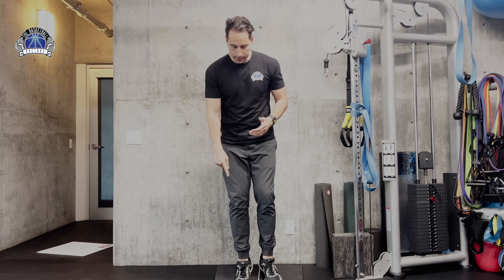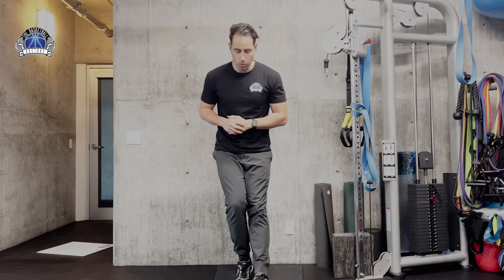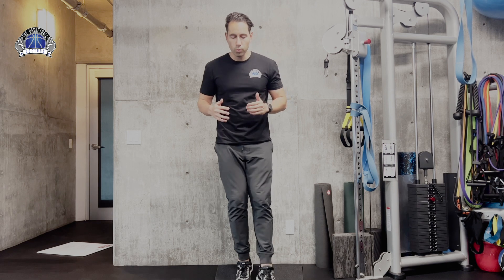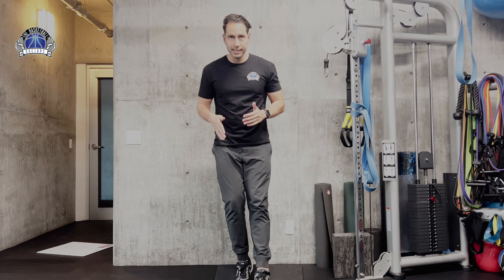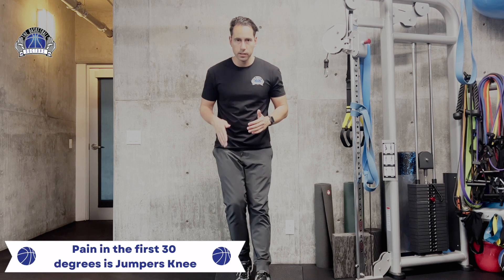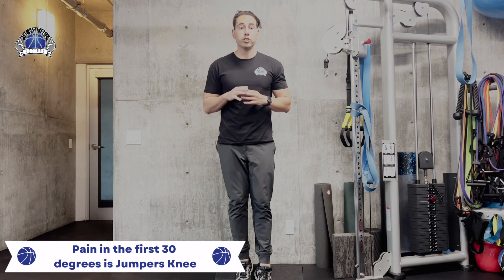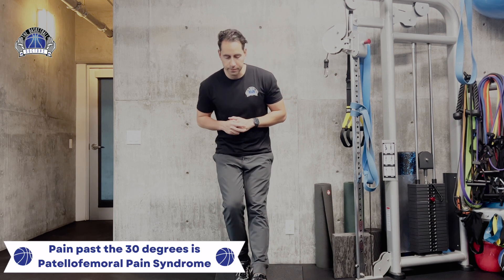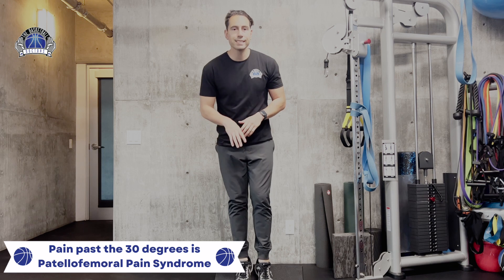With my heel elevated, I'm going to go down into a squat. When it comes to jumper's knee, if you have pain initially going down early on, that's going to be more jumper's knee — you'll feel it right below the kneecap. If you start having pain at the very bottom, that's going to be more patellofemoral pain syndrome.